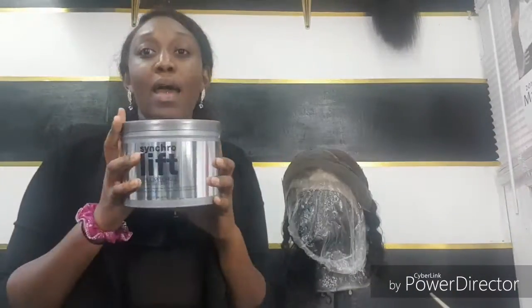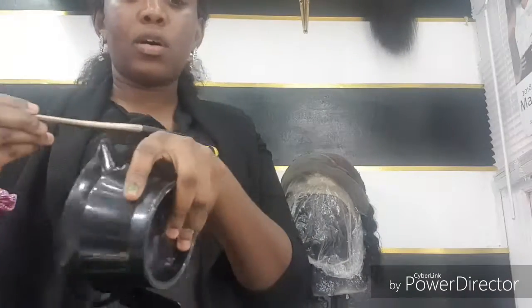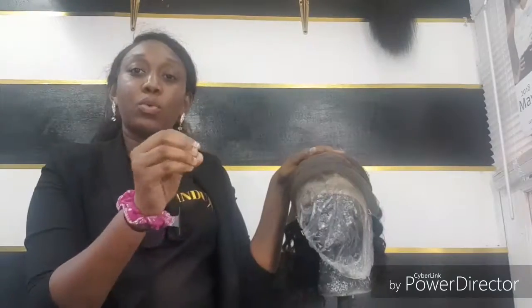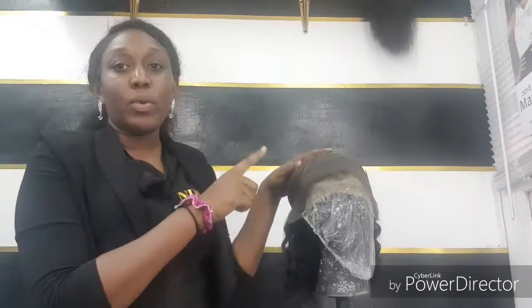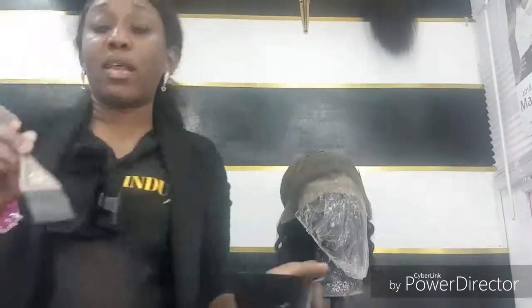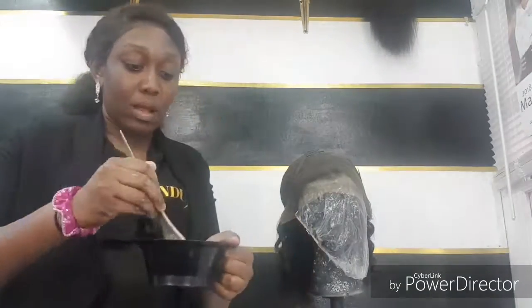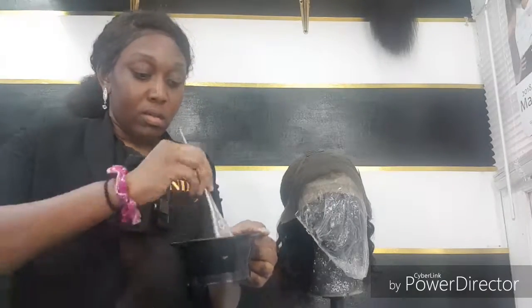I make sure I push all the hair backwards so that none of the hair gets bleached. To bleach I'm going to be using Paul Mitchell Synchro Lift and HiTest 20 volume developer. Now when you're bleaching your frontal, you want a consistency that's thick, because you're trying to bleach the knots to the top and you don't want the mixture to seep through to the bottom. So what I do is use a ratio of 2 to 1 — 2 scoops of bleach to 1 scoop of developer — and I take my time and mix to make sure that it's a smooth creamy texture.